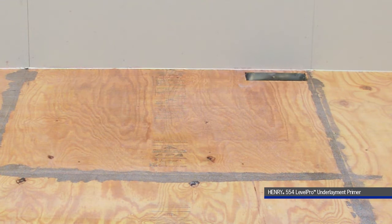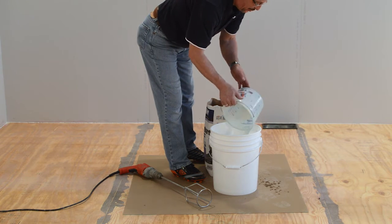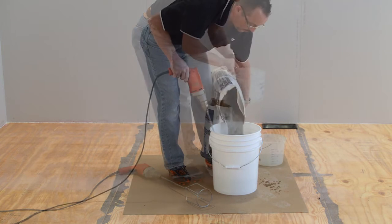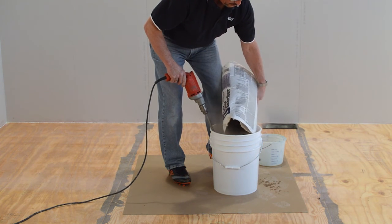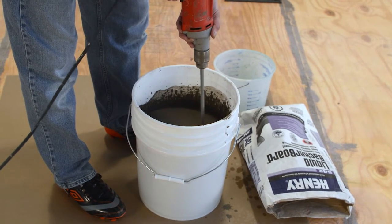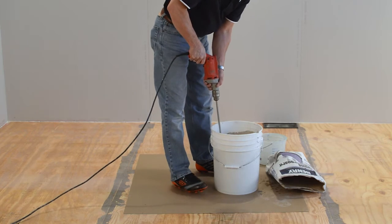For priming guidelines for all other approved subfloors, please see the Henry 554 Level Pro label. Mix each 40-pound bag with four and three-quarters quarts of clean water. Pour the water in the mixing bucket first, then add the Henry 542 while mixing with a mixing paddle and heavy-duty drill. Mix thoroughly for approximately two to three minutes to obtain a lump-free mix. Do not over-water.